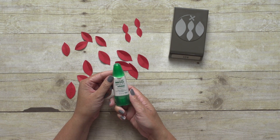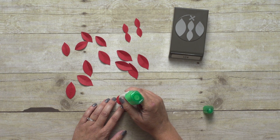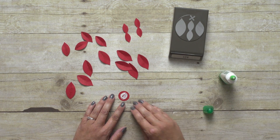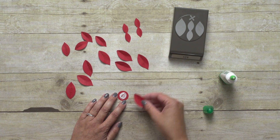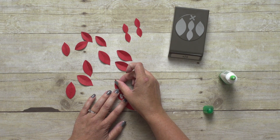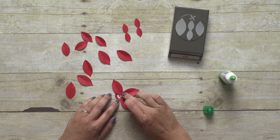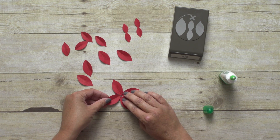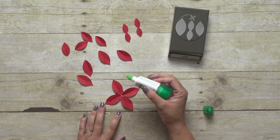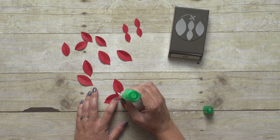I'm going to use the Tombow Multi-Purpose Liquid Glue. I like using this because it doesn't dry right away, so it gives me a little bit of wiggle time to move my petals around to get them exactly where I want them before it completely dries. For that base layer, I'm just going to start with four petals and glue them down so they pretty much make an X — just one straight across from the other. Then I'm going to do that again for my next level, but this time I'm going to put them in between.